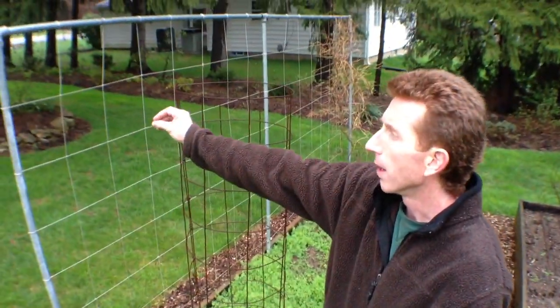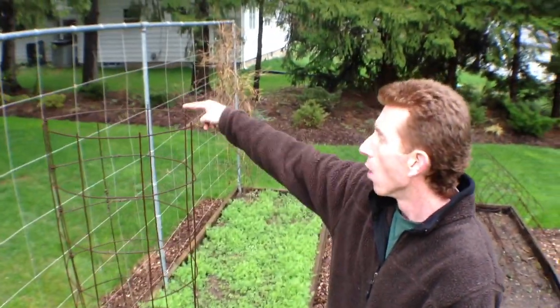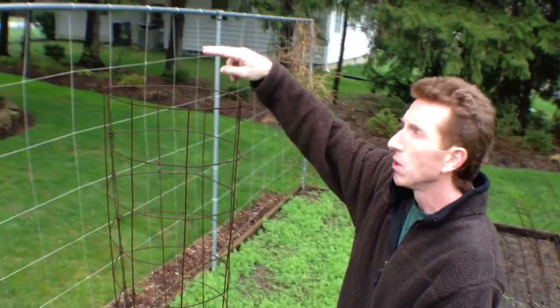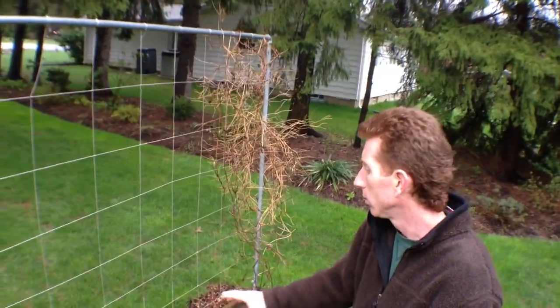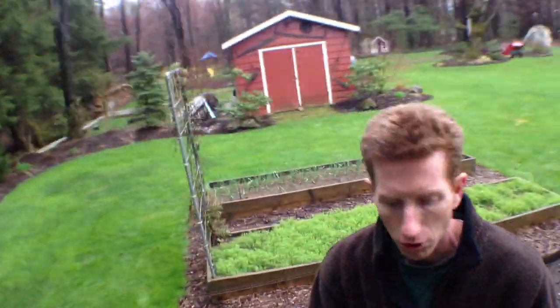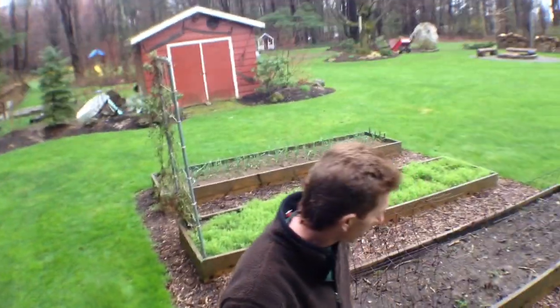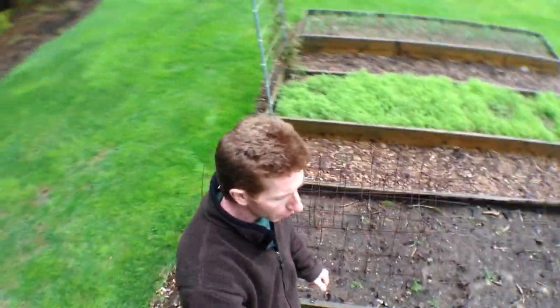We'll run baby tomatoes here — plum tomatoes, sweet 100s, whatever — over on this trellis here, which is again 12 feet long, roughly six feet. We'll do our cucumbers and let them grow and vine right up. Anything that's going to vine, you really want to let it go up in the air when you're doing small gardening. You can see I've got wood chips here. The wood chips are phenomenal because the pathways are big enough for a wheelbarrow, which is what I wanted.